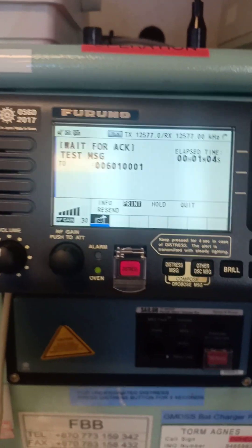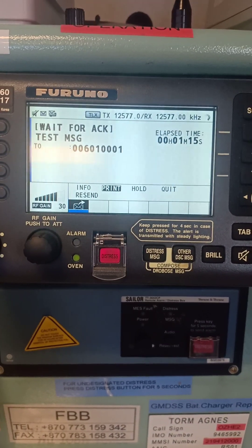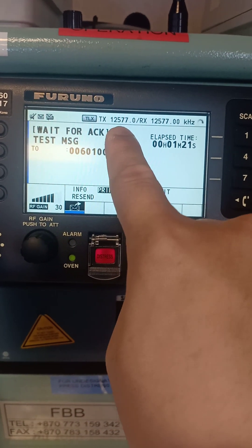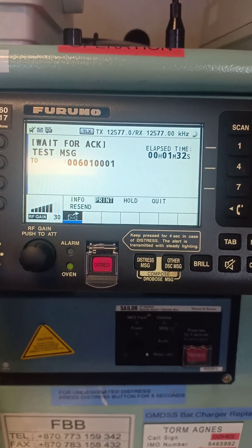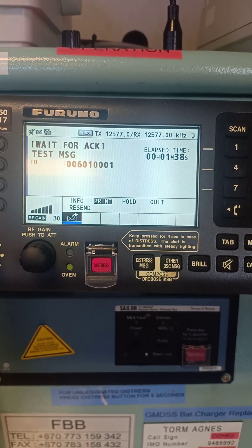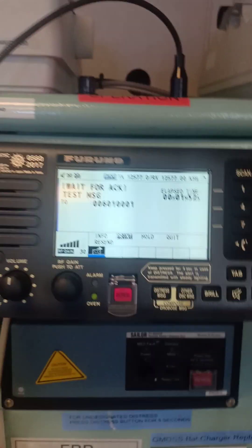If it doesn't reply in about two minutes, we can scroll and go to 'Recent.' For the acknowledgement, you can see the telex transmit frequency is 12577 kHz and the receive frequency is also 12577 kHz — it will always be the same. The DSC frequencies will always be the same. We can print now — there you go. Acknowledge request — now we're waiting for the acknowledgement.